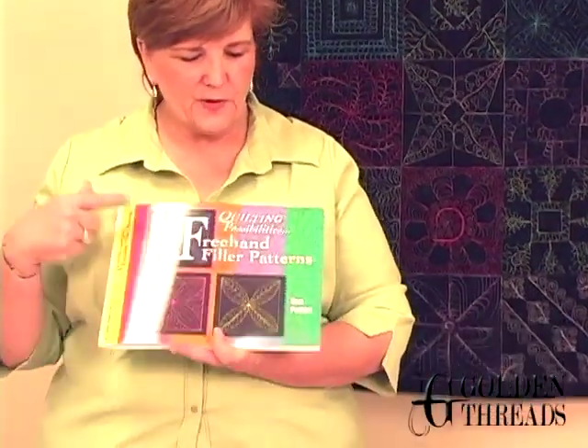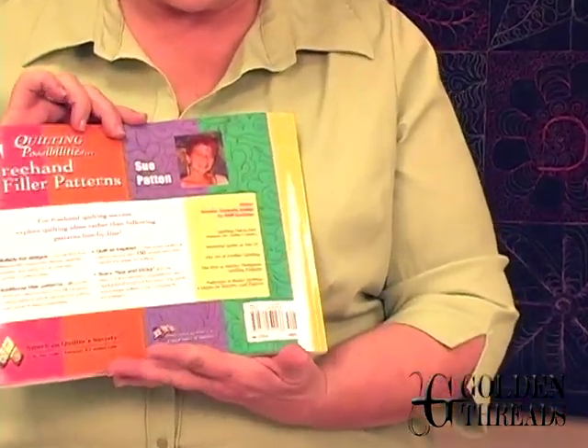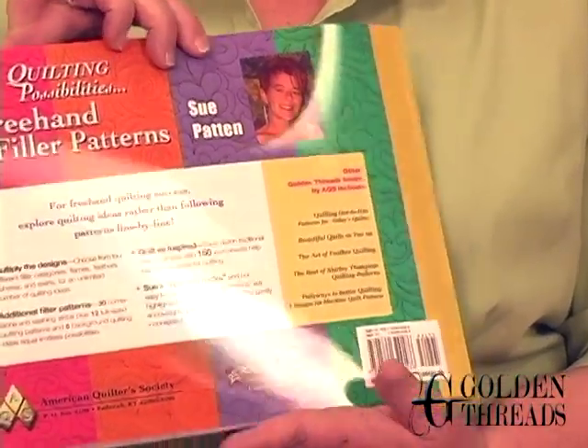We have a wonderful designer at Golden Threads. She is pretty well known in the U.S., Canada, and abroad as well — Sue Patton. I'm going to show you her picture back there. She's pretty distinctive with her great red hair and her exuberant quilting styles.